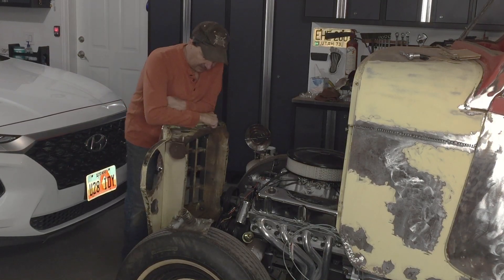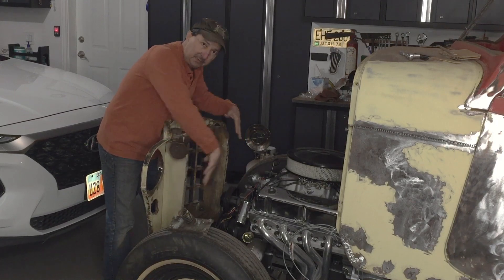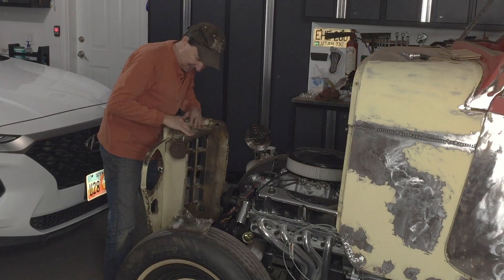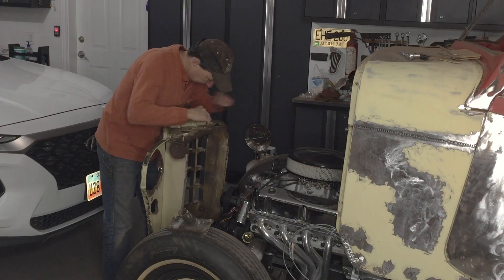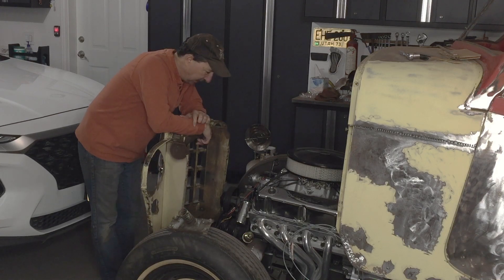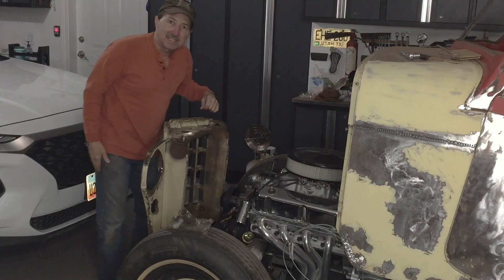I decided to go ahead and mount this on the nose and I want to start planning the radiator - how much space, and what am I going to do with this? Am I just going to cut it all off and remake it? So I'll get out the new radiator that I bought and start figuring this out.